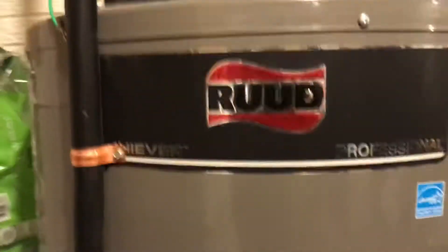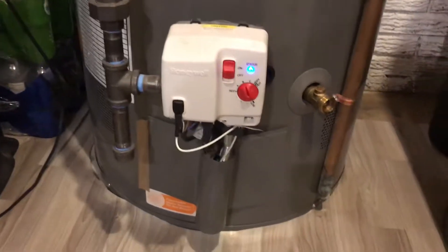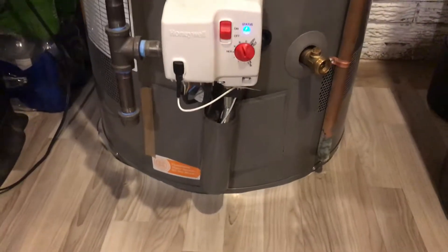Just had a service technician come in to help me with my hot water heater. There's a blower on top. Basically, I was getting no hot water and a blinking light, almost an SOS — I couldn't tell you it was exactly SOS, but it was a sequence.